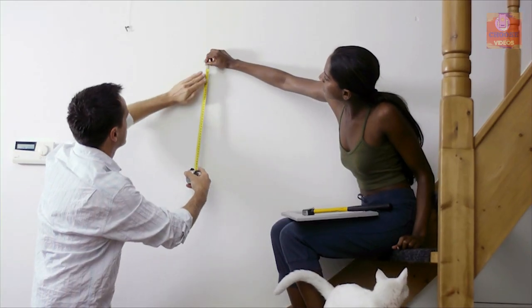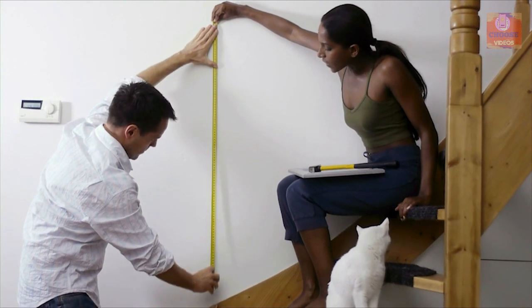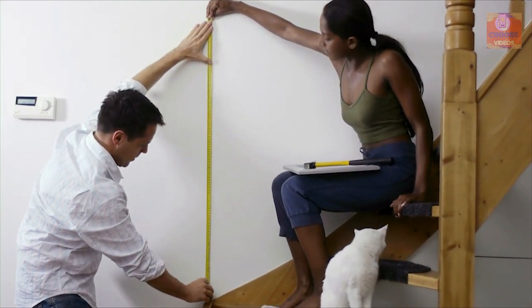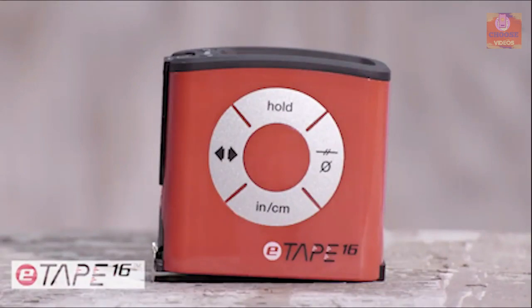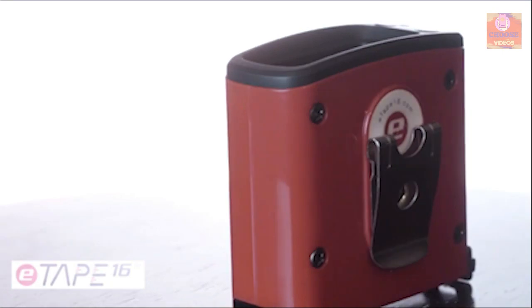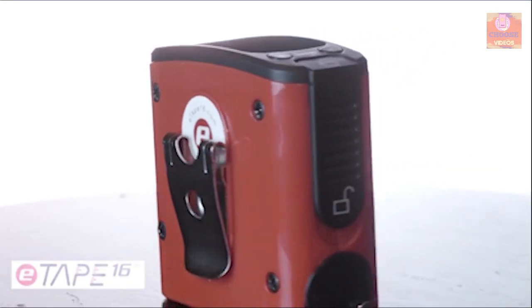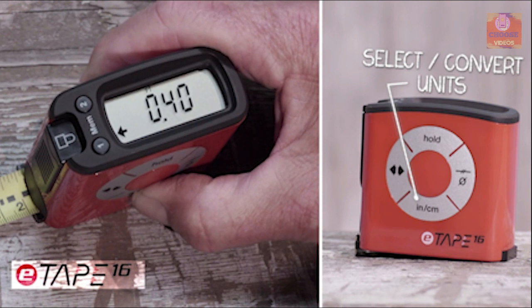While doing any home improvement work, it's very important to keep accurate measurements for achieving optimum finishing. That's why you need the e-Tape 16, a digital tape measurer built to provide you measurements with pinpoint accuracy. With this measuring tape, you can measure up to 16 feet and get the data in feet, inches, or metric according to your need.